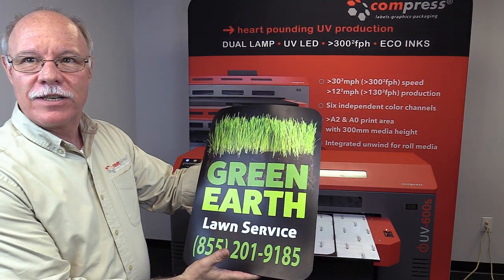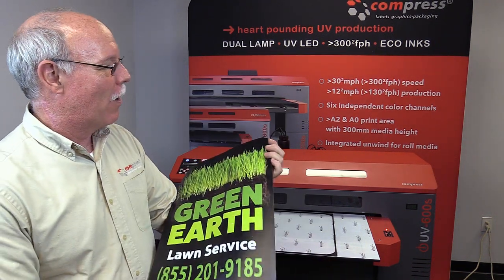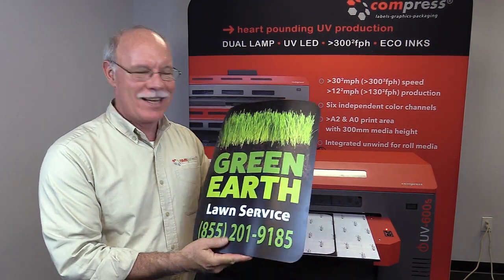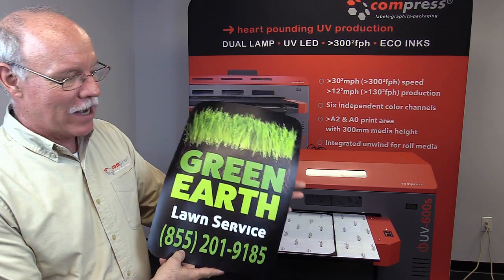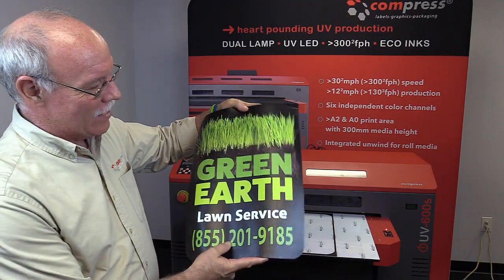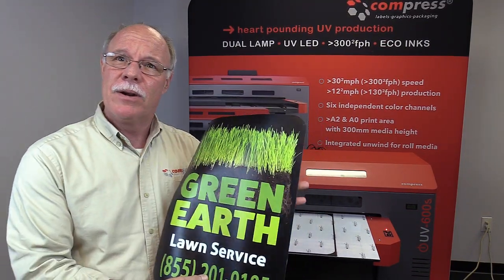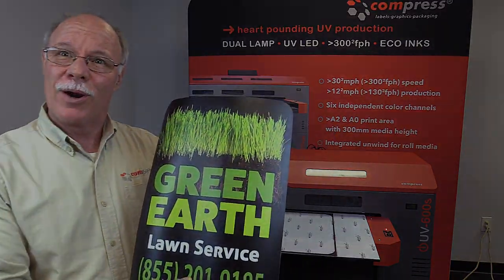Green Earth Lawn Service — perfect magnetic sign. You can see perfectly rounded corners, if I might say so myself. Great magnetic signs. This actually matches well with some shirts we did with our direct-to-garment printer as well. This is another example of how you can make money with your Compress UV printer, where we print faster, we print deeper, and for less than most people on the marketplace. Thank you.